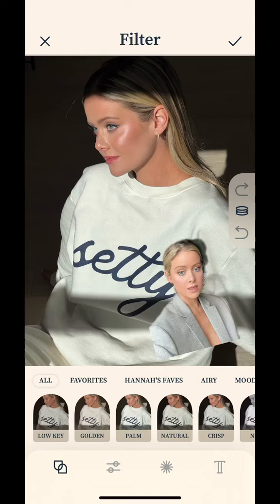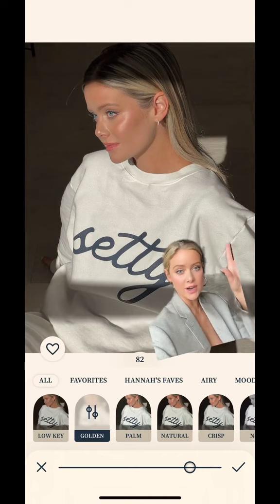This one is golden. I use it for that sun-kissed kind of look. It gets rid of the shadows — very even. I love it.